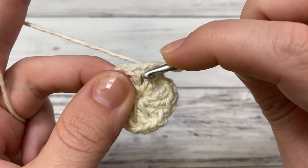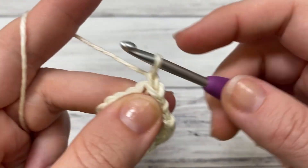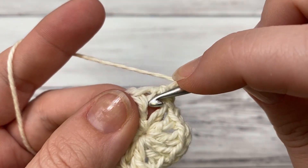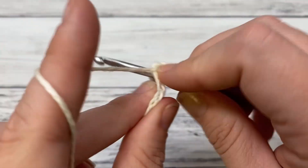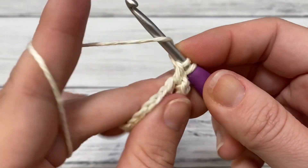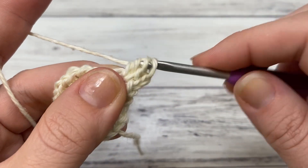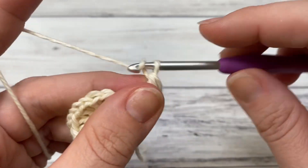Round two: slip stitch right here in this chain one space. Chain two — it'll count as part of our double crochet cluster. We're going to do a two double crochet cluster right here. Start like a regular double crochet: yarn over, insert, pull up a loop, pull through two — leave those two on. Do another double crochet: yarn over, insert, pull up a loop, yarn over, pull through two. Now yarn over and pull through three — that's our first cluster. Chain two.